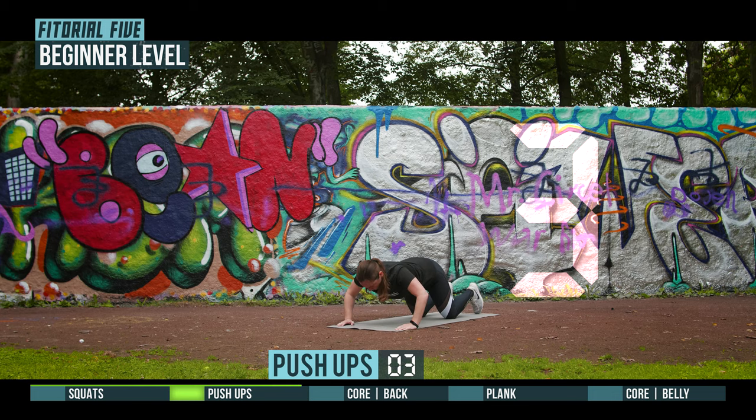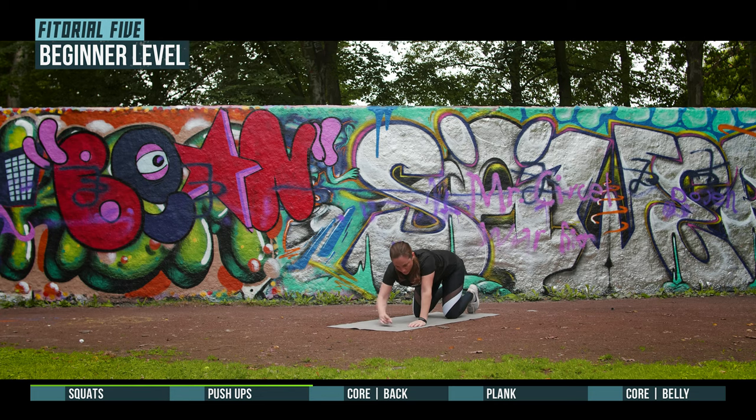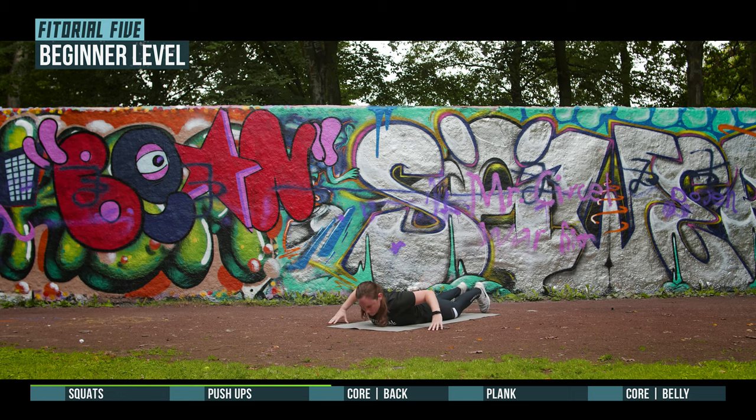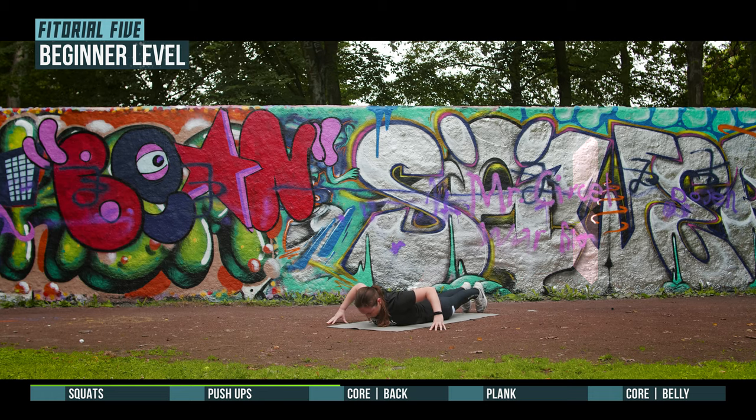3, 2, 1, prepare for core back. 3, 2, 1, go.